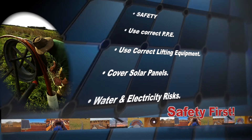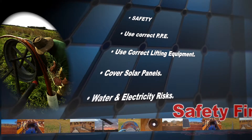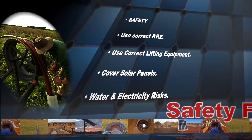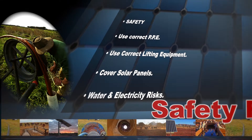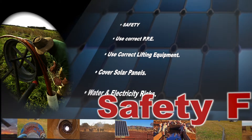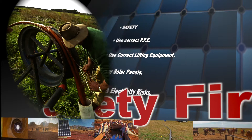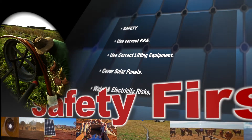Remember safety first. Although not covered in this video, mono regards safety as a critical factor when undertaking any service on the mono range. To prevent injury when installing or removing the pump from the borehole, always use suitably rated lifting equipment and adequate PPE for the situation.